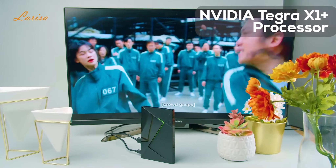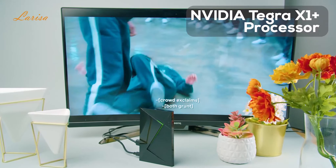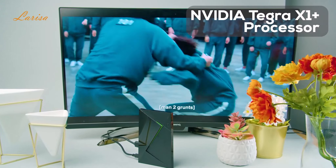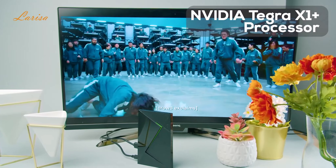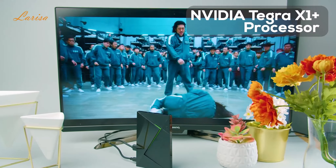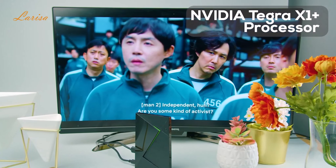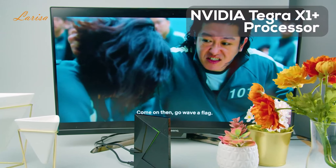It has an advanced Nvidia Tegra X1 Plus processor, which is a significant upgrade from the previous generation device. It delivers smooth streaming, fast response times, and awesome overall performance. Use it to access apps like Netflix, Prime Video, YouTube, Apple TV Plus, and Google Play, or use it for high-level gaming. It can handle it all with ease.